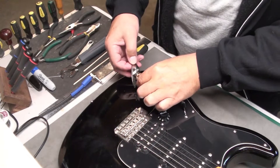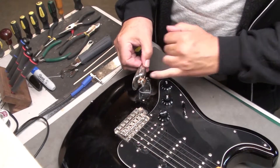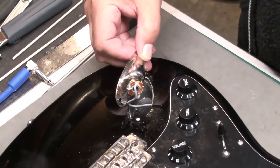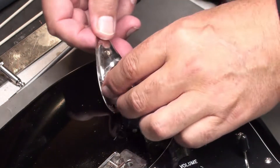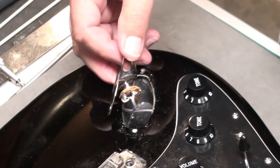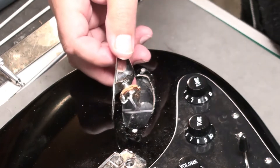The solder points are good. It's obviously loose. There's no new lock washer at the back here, and that's usually the cause of it not staying in place. So I think if I grab a new lock washer, put it there, and tighten it up, it should be good.